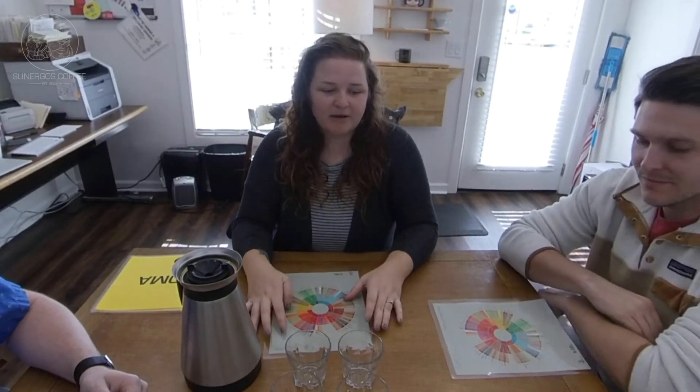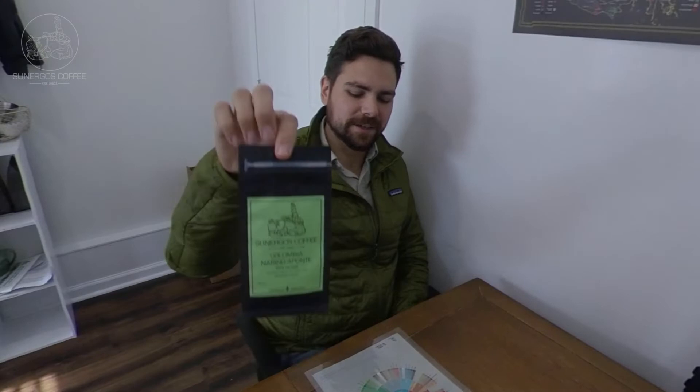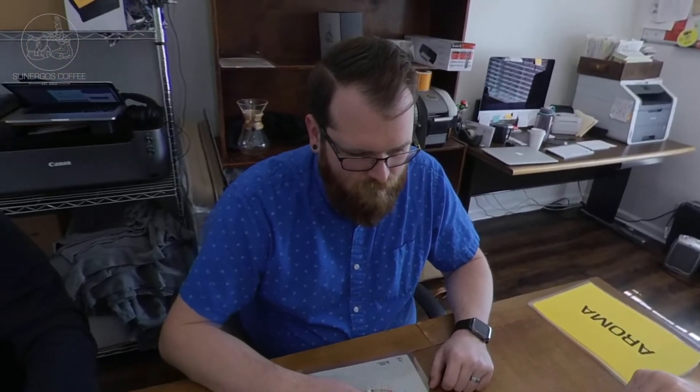Welcome to the Tasting Table. Today we've got a brand new coffee. So this is the Colombia Nariño Aponte. We had a lot of discussion about how to pronounce that. We brewed it on the Technivorm Mocha Master. Really standard brew — 78 grams of coffee, 1.2 liters of water, brewed at the set temp of the brewer, about 200 degrees.